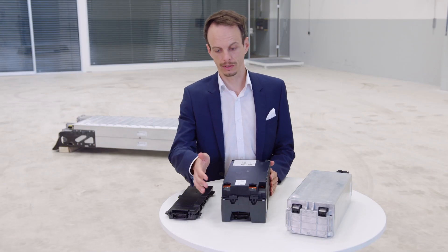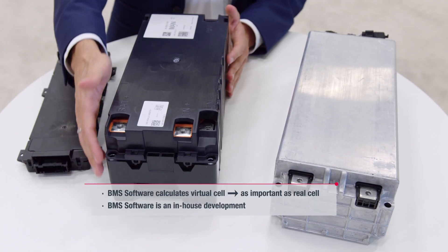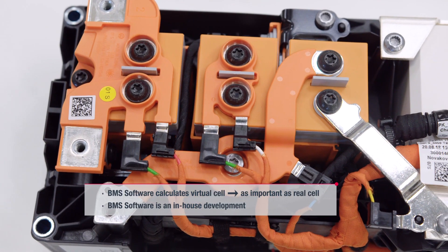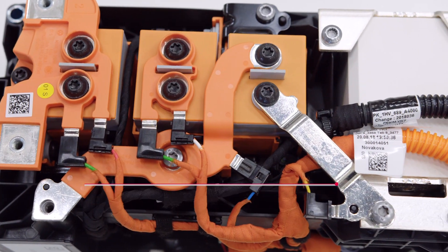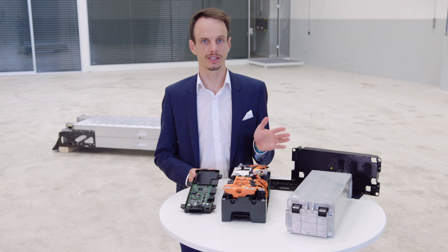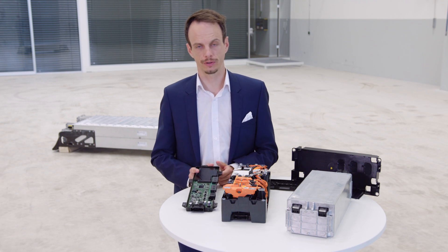The battery management system is located down here in the central ECU, which calculates the battery cell state and controls the battery safety control devices. Battery software can be divided into two areas: one is to control the battery system and its safety, the other is to calculate the state of the battery cell. Especially the cell functions — for example, state of charge calculation — are centrally developed, tested, and used in all electric vehicles within the VW group.